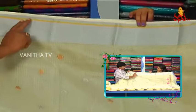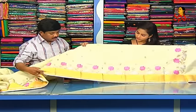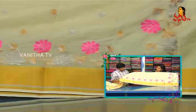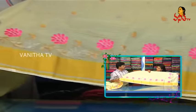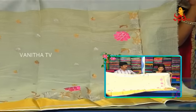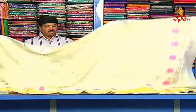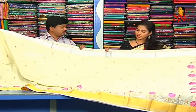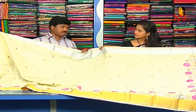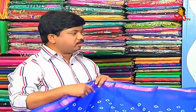We also use a silver color border. We also use a pink color combination of leaf booties. We use a creeper style of leaf design. We also use a lot of lines. We also use a full jari. How do you use this jari? We use this jari for 1,230 rupees. We also use this variety in silk coat.